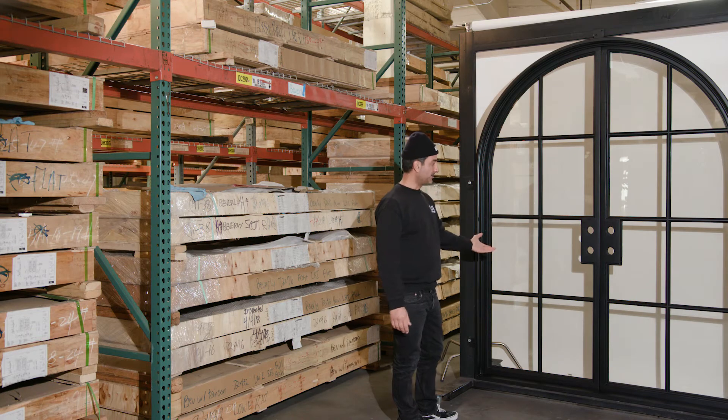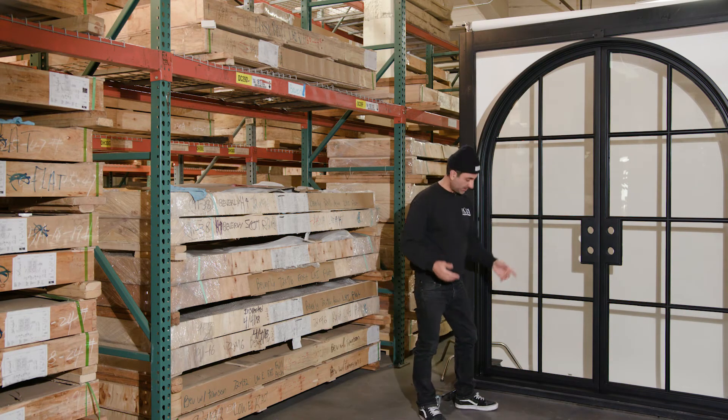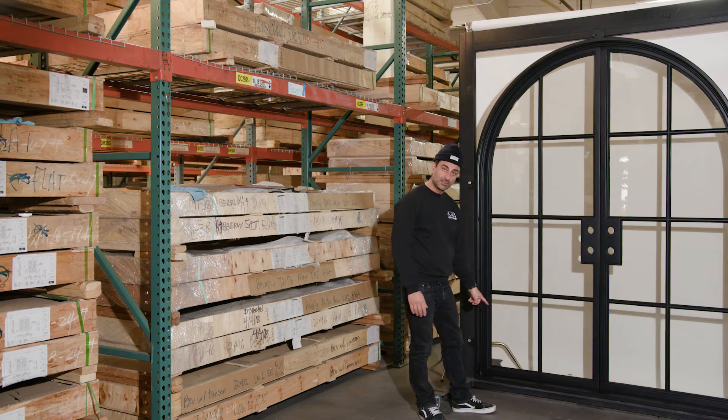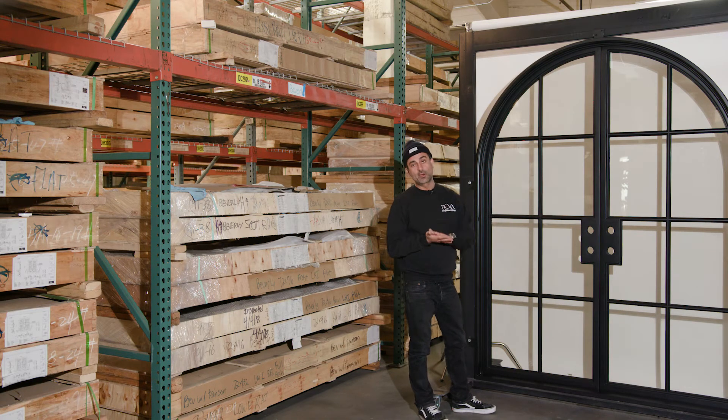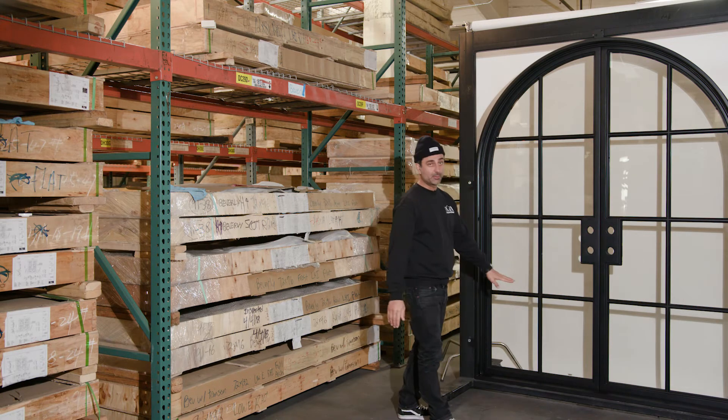We're on the interior side of the door now. Because this is an outswing, that's what the threshold will look like on the interior side. You can place that over hardwood flooring, or you can place it before you install your flooring. Any kind of flooring you have, you can butt up your flooring to that.